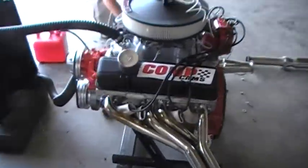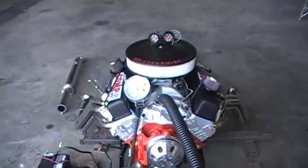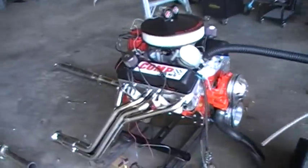It's pretty loud with the open headers and stuff, but not being able to get it warmed up, it kind of idles higher. It's all solid roller cam and it's got Harlan Sharp roller rockers. I'll put all my specs and cam info in the description at the end.